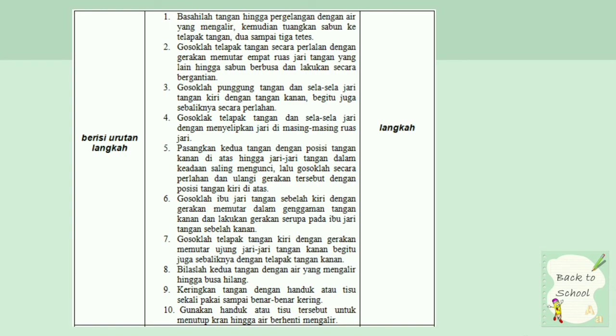Yang selanjutnya, langkah. Ini merupakan langkah, bukan alat dan bahan, karena langkah merupakan cara-cara. Bukan cara membuat tetapi cara langkah-langkah. Langkah-langkah: satu, basahilah tangan hingga pergelangan dengan air yang mengalir. Yang terakhir, gunakan handuk atau tisu untuk menutup keran hingga air berhenti mengalir. Merupakan langkah-langkah dan harus urut dari langkah pertama sampai yang terakhir.